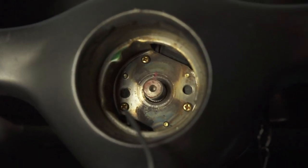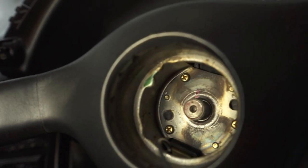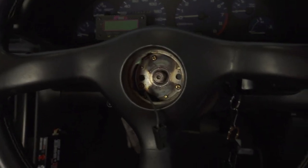Once you remove the nut, you will see that there are three Phillips head screws. If I'm not mistaken, this is some sort of grounding for the horn button, but you need to remove it.